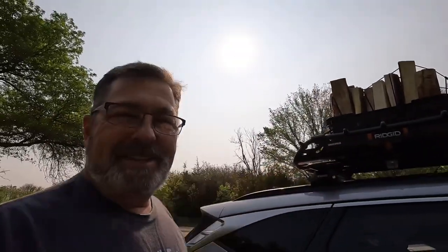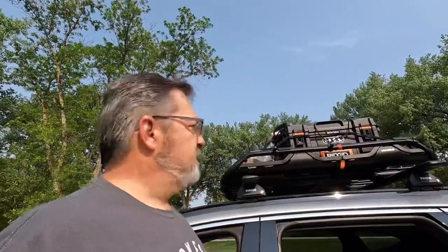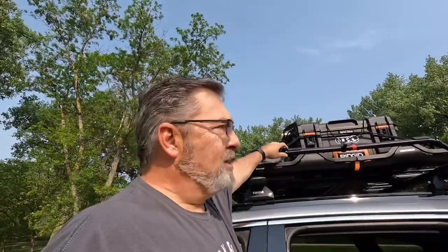Chris here with Barnard Outdoors. I'm out camping, testing out my roof basket. This is the first time I've fully loaded this thing up with stuff. I got some wood and then of course I've got my camp kitchen box up there as well, which I did strap to secure that just to make 100% sure, and then I've got the mesh around it here.